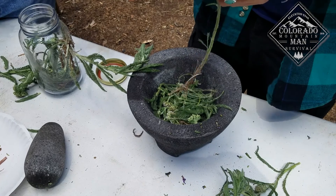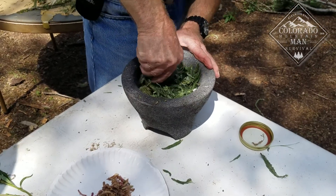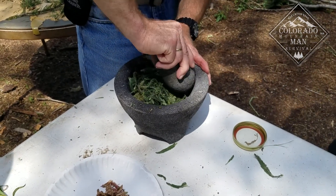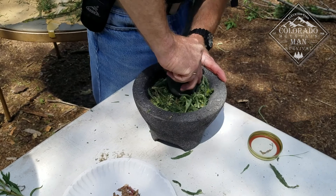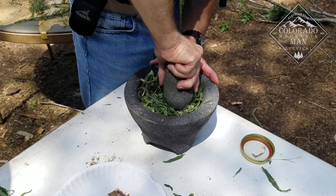Next thing they do after they chop them up is we're going to bruise them using that mortar and pestle. Once we get everything processed, then we're going to put it into a cooking pot using a Dutch oven. We're going to do it over the campfire.